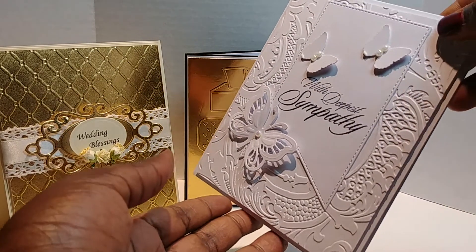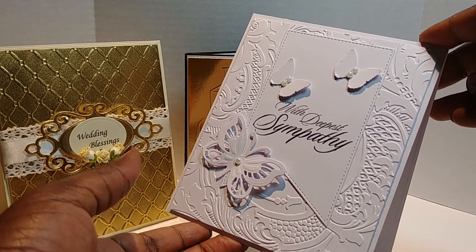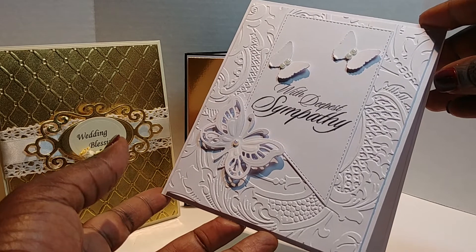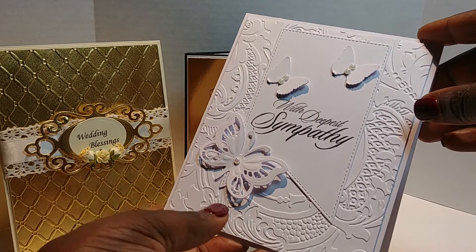This card here is for our dear friend Miss Joyce. We are indeed praying for you. She just recently lost a loved one. Making sympathy cards is always tough for me because we don't like it when someone loses someone, but we know that it's part of the seasons in our lives.